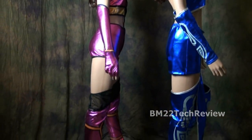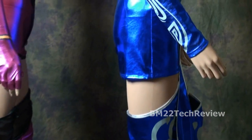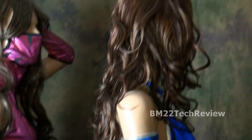And last but not least, you have to have the right body to pull these off. I'm not saying you need to be a super fitness model, but you have to be able to fit in the costume, and the costume has to be able to cover everything up.